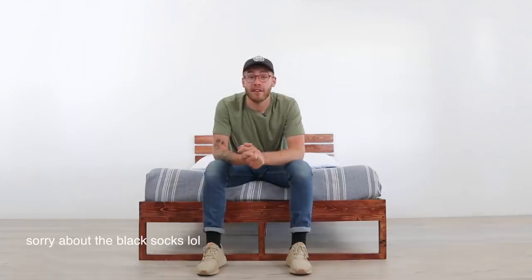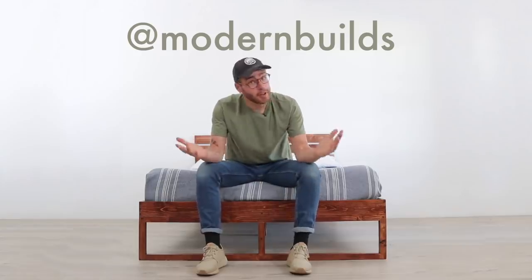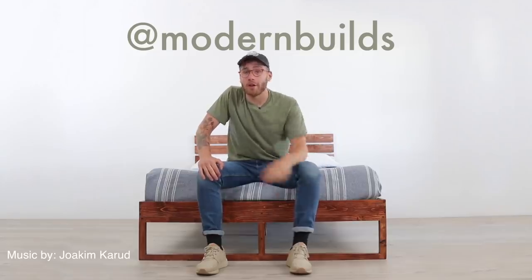If you plan on building this project yourself, follow the link in the description to the written article on my website. I'll have a cut list for a full-size bed. If you're building a queen or a king, you're going to have to do math — sorry. But I will have a SketchUp file you can download and edit, so hopefully that makes your life a little bit easier. If you're new to my channel, I'd love to have you stick around — maybe watch a couple videos. If you haven't already, make sure and subscribe so you stay updated every time I post a new project video. If you're not following me on Instagram, I've got amazing stories — it's at ModernBuilds. Thanks everybody for watching, hope you have a great rest of your week, and we'll see you next time on Modern Builds.